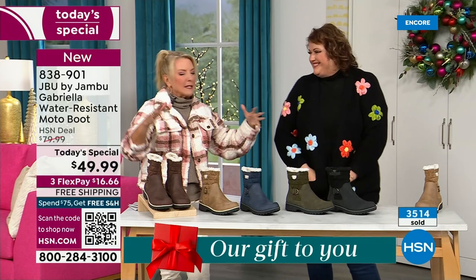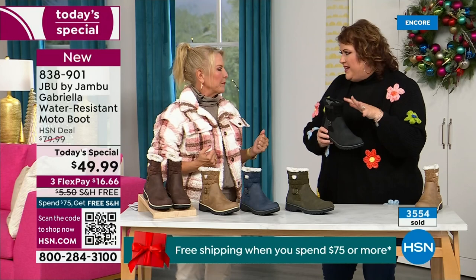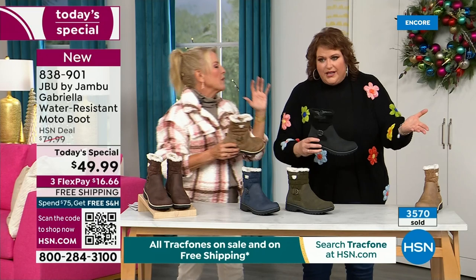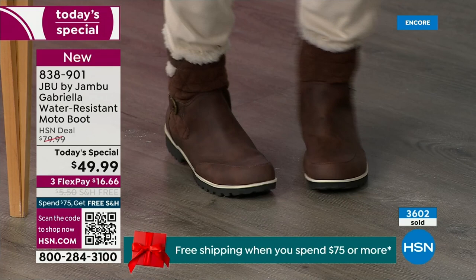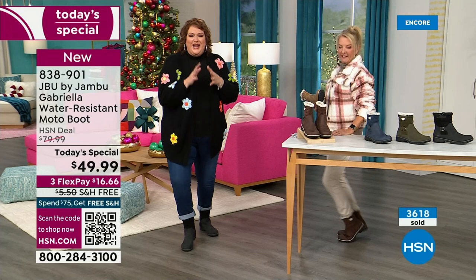You can walk out on the grayest, yuckiest day and say, 'I feel cute today, I'm warm, my feet are dry, I'm happy.' To add features like water-resistancy, brands often pull back on the fashion elements because it's more expensive. But the Gabriella is loaded to the max. There's a bounce-back with these because of that EVA insole — same as what's in sneakers. You've got that bounce-back comfort. You want to wear this with your jeans; the black is what I wore tonight.